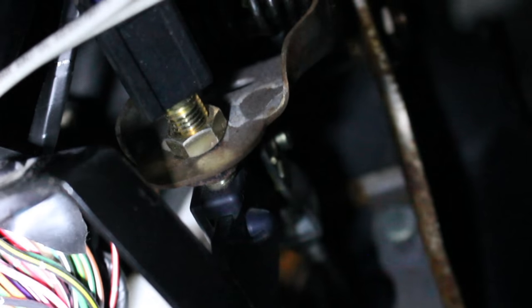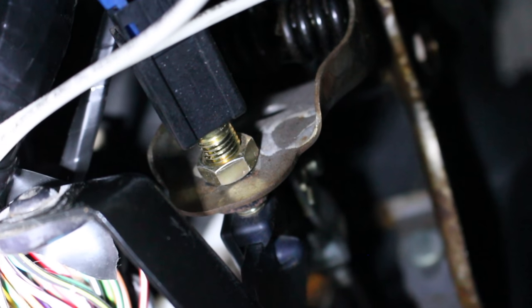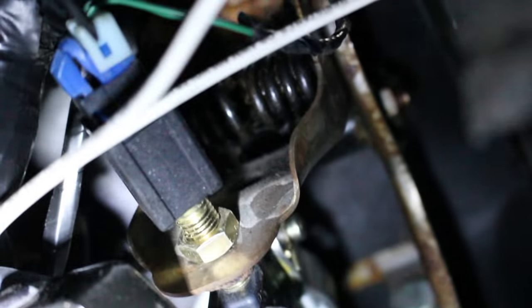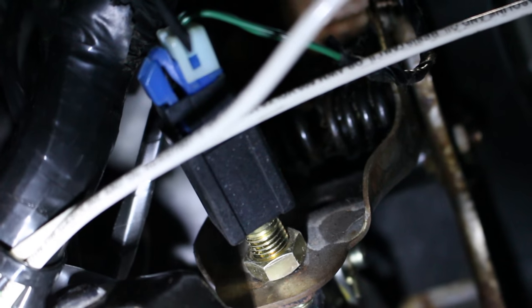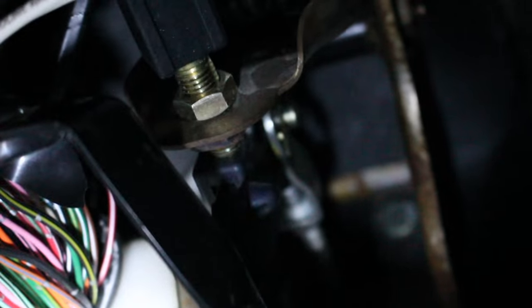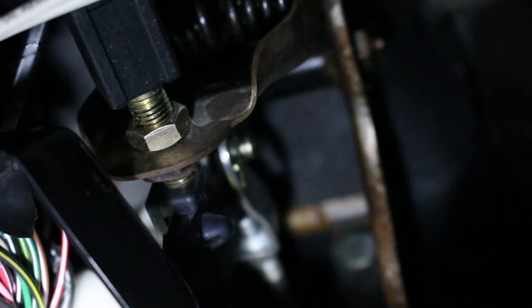Alright, so there you guys can see that little nut right there — sorry about the light, it's acting up. So like I said, we want to loosen that nut, and then you're gonna thread in that little sensor right there. You might have to take it off — that basically will push in like a little stopper and will limit where your clutch pedal goes back to. So yeah, we'll have a super solid feeling clutch pedal again.